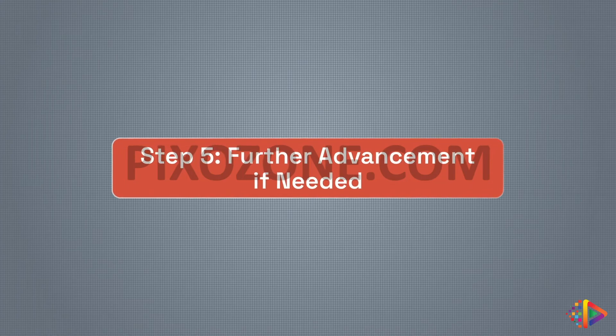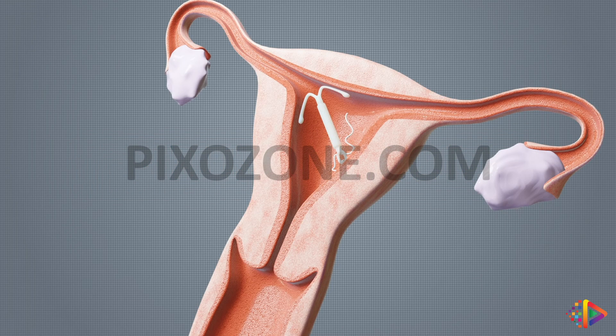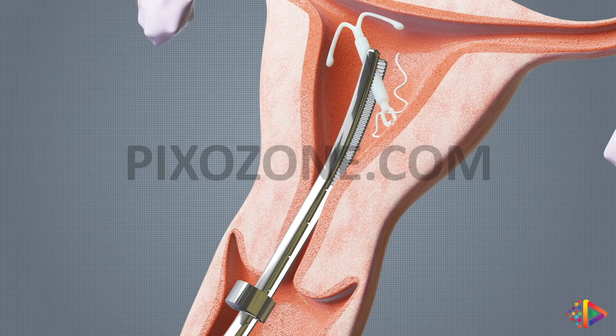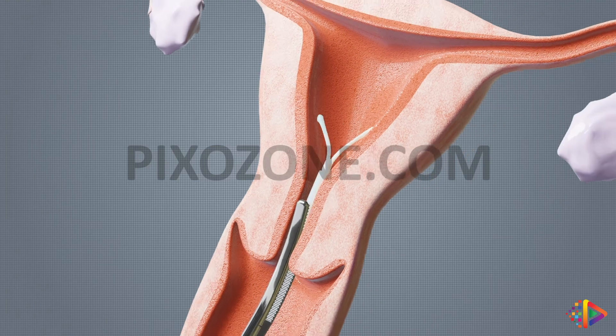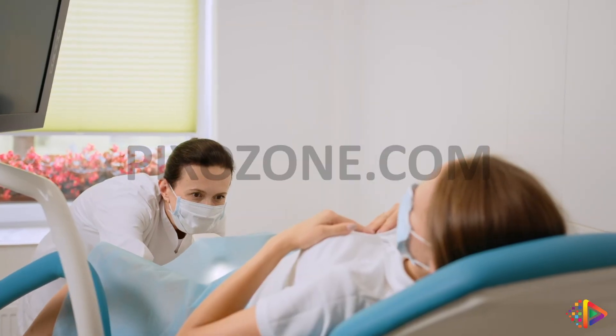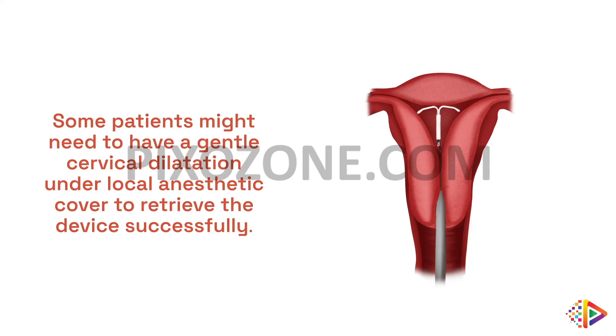Step 5: Further advancement if needed. If you still can't locate the IUD after following the instructions in Step 4, you can advance the IUD remover a little further into the uterine cavity, but remember to keep the flange at a safe distance from the external os of the cervix. Throughout the procedure, always ensure that you pay careful attention to the patient's comfort and safety. Some patients might need to have a gentle cervical dilatation under local anesthetic cover to successfully retrieve the device.